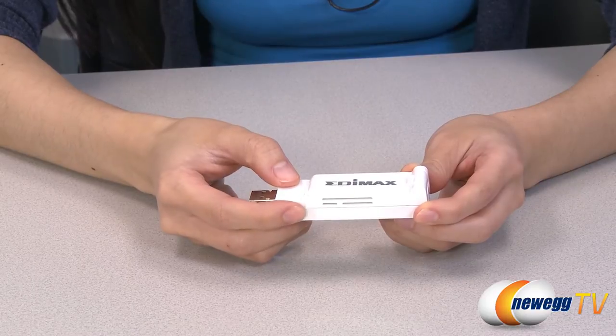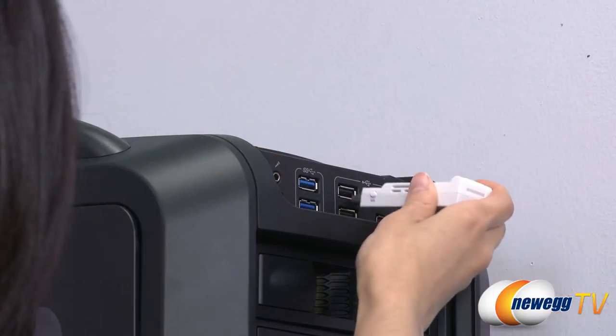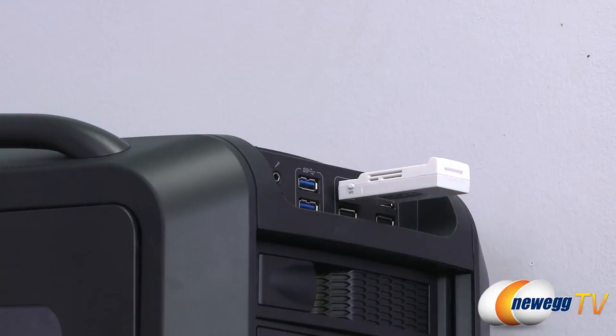Use the WPS button on the side to easily and securely join an established network. Simply plug it into one of your computer's USB 2.0 ports and press the button to get started.